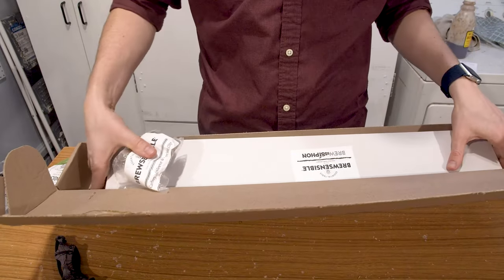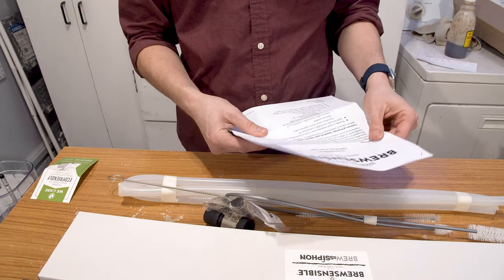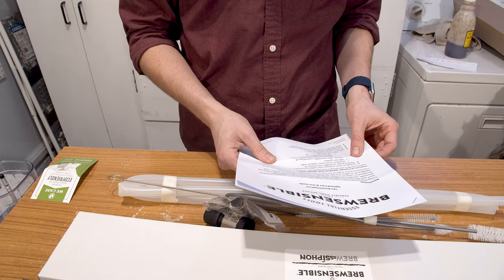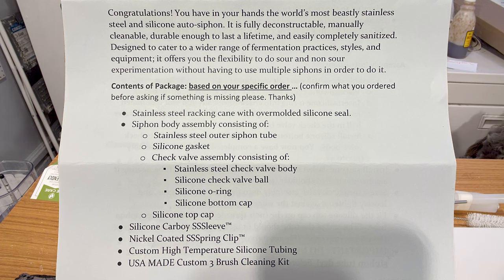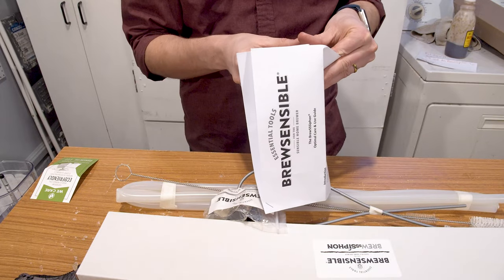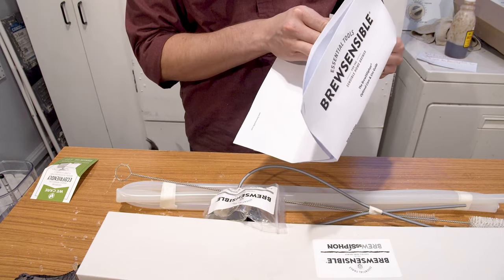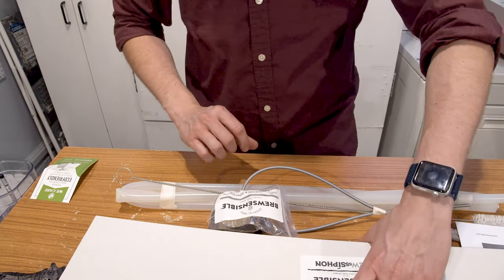So what else do we have in this box? We've got a manual — a BrewSensible introduction guide covering cleaning, assembly, use, and contents of the package. Everything included: stainless steel racking cane with over-molded silicone seal, siphon body assembly with stainless steel outer tube, silicone gasket, and more. It's a nice detailed manual with assembly photos, and the whole thing can be completely taken apart to clean, which is nice.